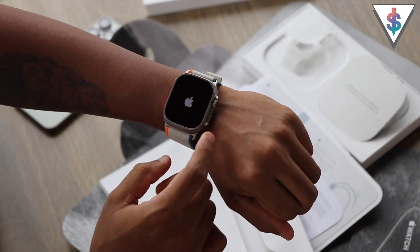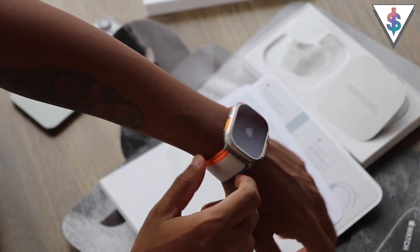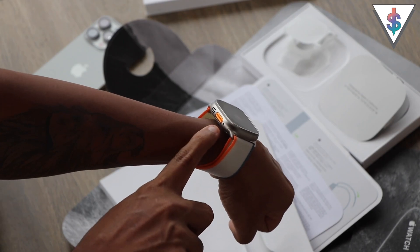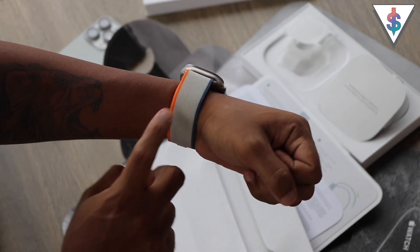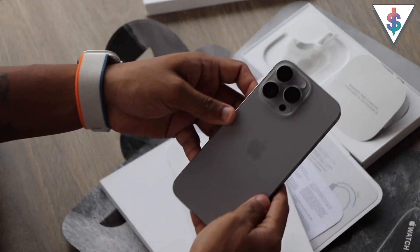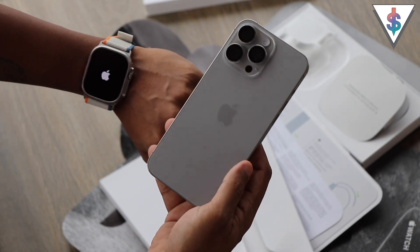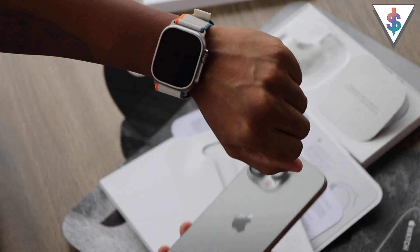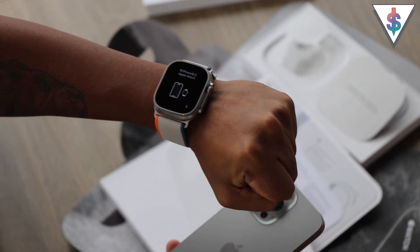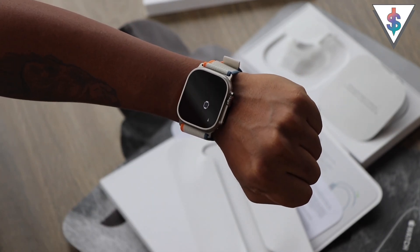I'm going to go ahead and turn it on by using the power key here on the side — we have the digital crown here. It's a big watch. I think with the orange accent here and this strap, it looks the best on the Ultra 2. I'm going to grab my iPhone 15 Pro Max — you can see how well it looks side by side. It's a big watch, but I think a really good-looking watch.